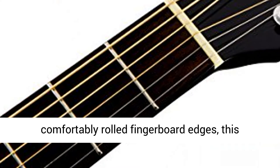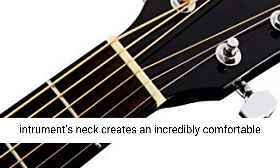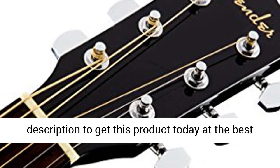Easy to play neck. With its comfortably rolled fingerboard edges, this instrument's neck creates an incredibly comfortable fret-hand feel. Click the link in the description to get this product today at the best price.